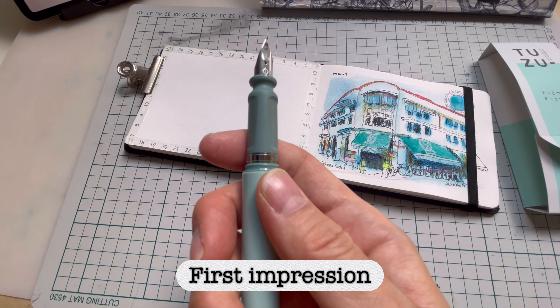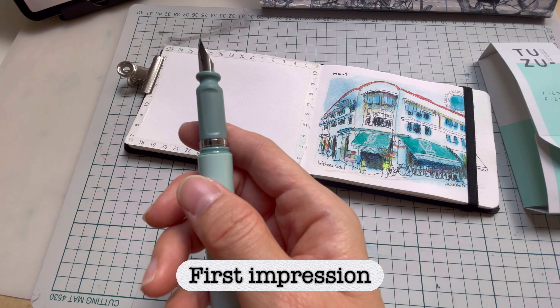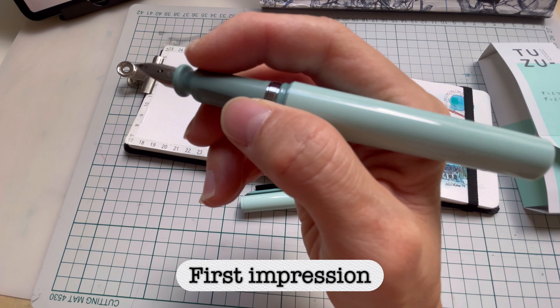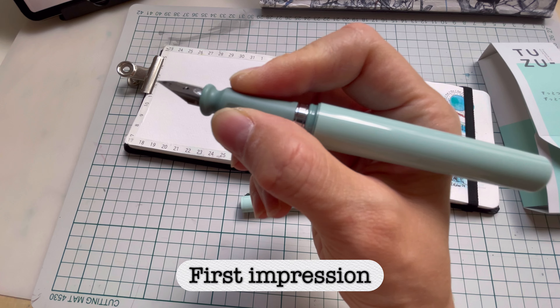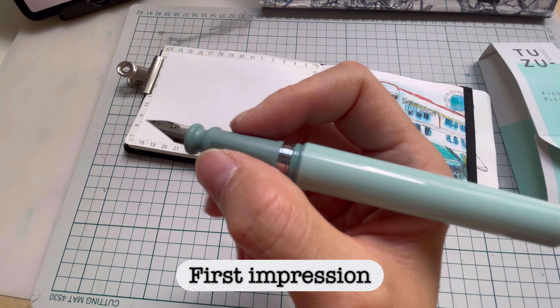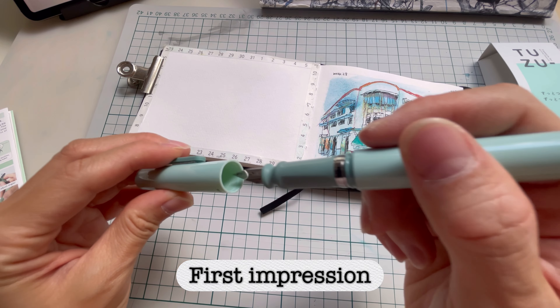I've already filled this up. You can see there are two grooves — they call this the Natural Fit grip. There are two cutouts where you place your fingers, and you're supposed to place them there for writing.